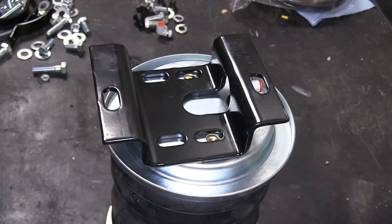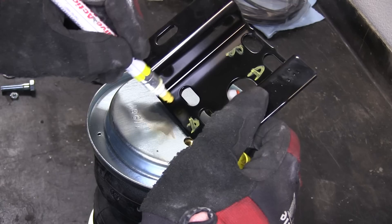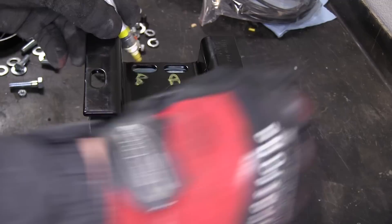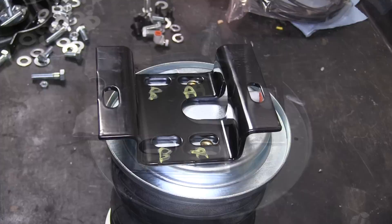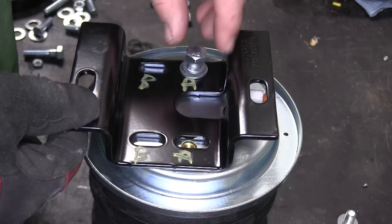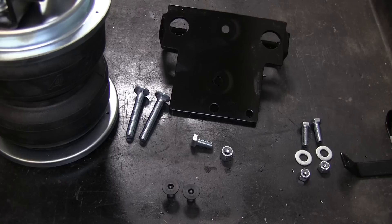Next we'll install the upper bracket. The upper bracket has two sets of slots for securing to the top of the air spring. As per the instructions, one set will be identified as Slots A and the second set will be Slots B. Slots A will be for the driver side and Slots B will be for the passenger side. Since we're assembling the driver side airbag, we'll be using Slots A and secure it with the 3/8 bolt, split lock washer and flat washer. We'll install the hardware finger tight at this time.